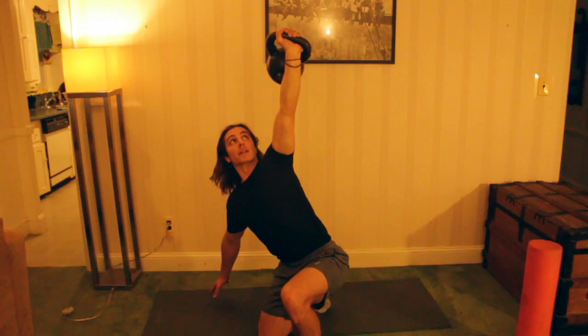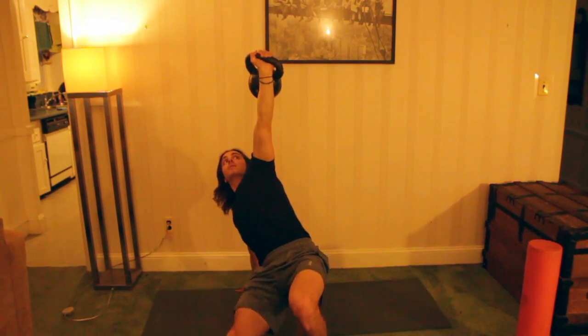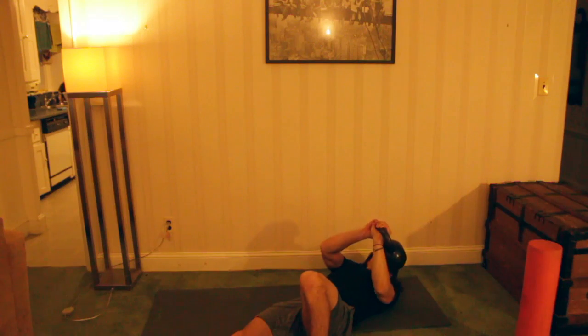On the way down: lunge down, hand on the ground, big bridge, stepping through, back down to the elbow, and onto the back. Then you can bring the kettlebell right back down.